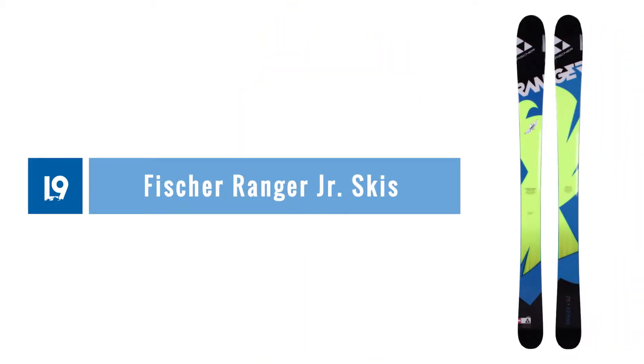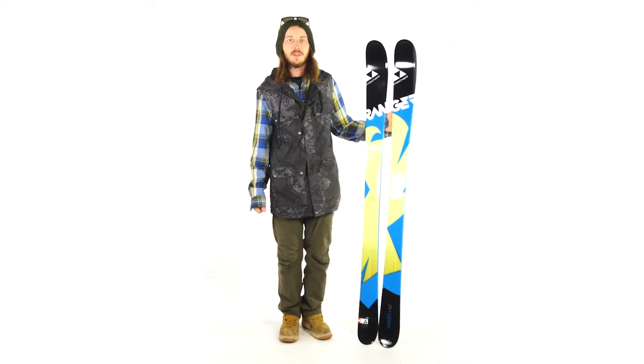Hey everyone, my name is Cole with Level 9 Sports. Today we're here to tell you a little bit about the Fisher Ranger Junior Skis. These junior skis are made for an intermediate to expert junior skier who's really pushing the limits on the hill.